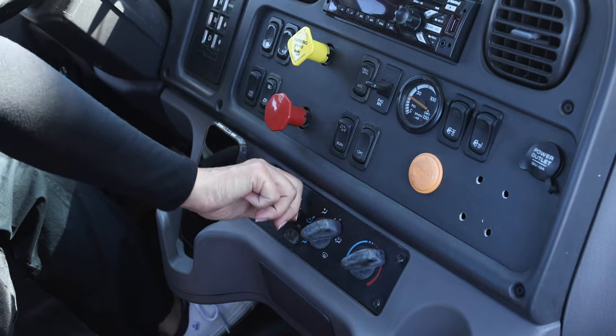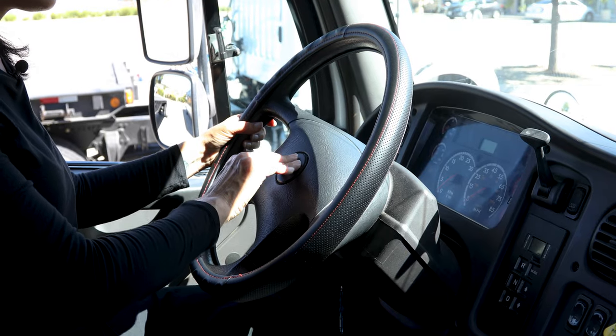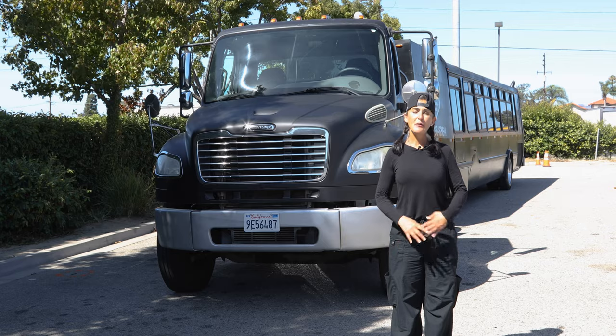My heater and defroster are working properly. My city horn is working properly and my highway horn is working properly. At this point, I would ask the examiner if they can help me check my external lights operation. I would be checking my left turn signal, my right turn signal, my high beams and low beams, and my four-way flashers for the front. I would ask them to go to the rear and check all the same lights, including my brake lights.